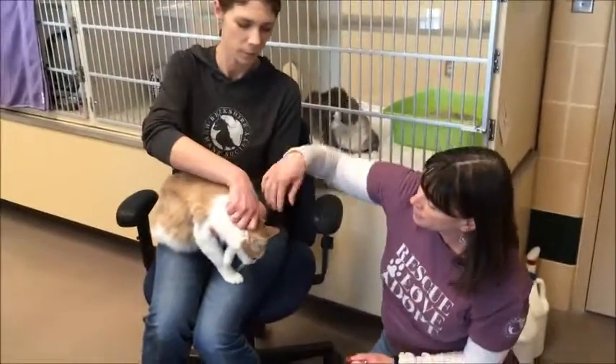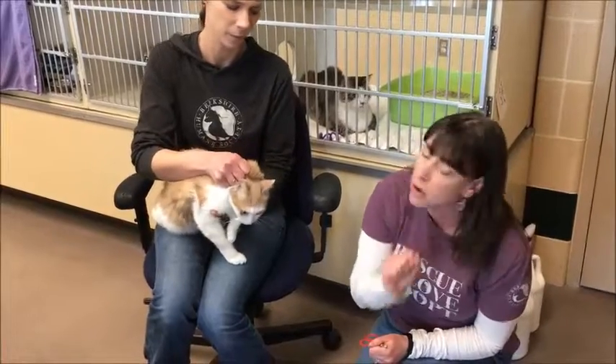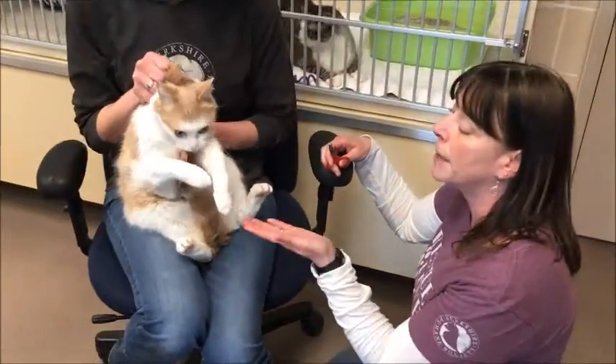The holder is actually going to scruff the cat, which is the extra skin in the back of the neck. You want to get a decent amount of it — you're not going to hurt the kitty — and she's just going to lift the kitty up and support it, with its legs on her lap. Then I'm going to take my toenail clippers.